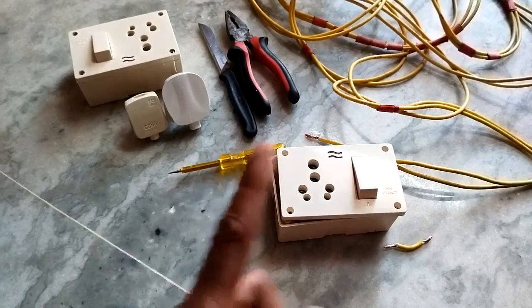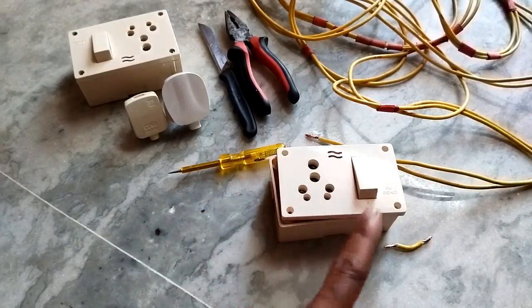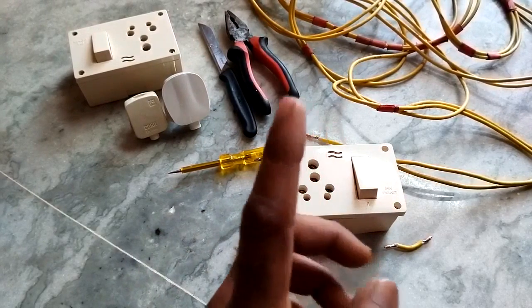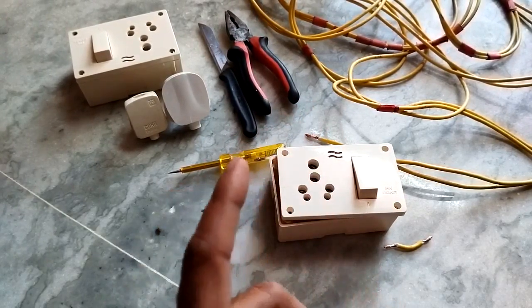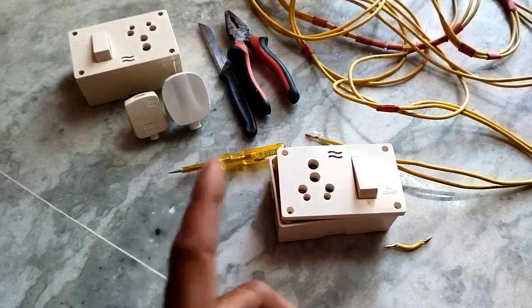In this video we will see how to give connection to a single socket switchboard. It is very easy, very very easy. Please watch it carefully. It is not difficult as you are thinking.